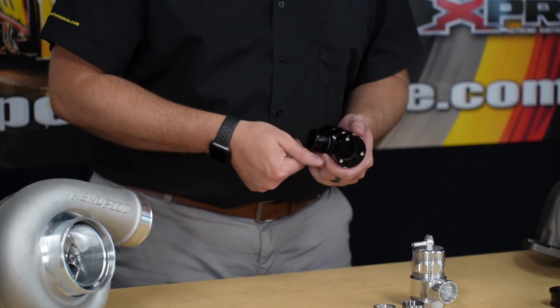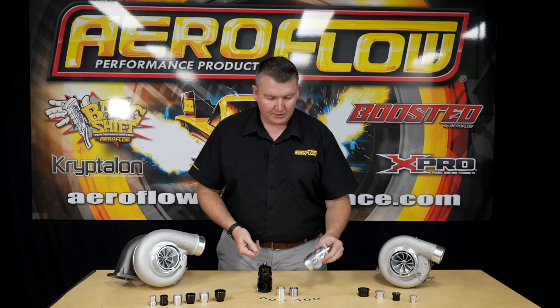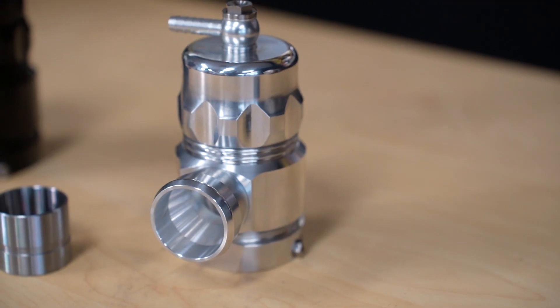We've got two options, as you can see: the hard anodized black, and also the polished version. So depending on the style that you're after, you've got two options there.